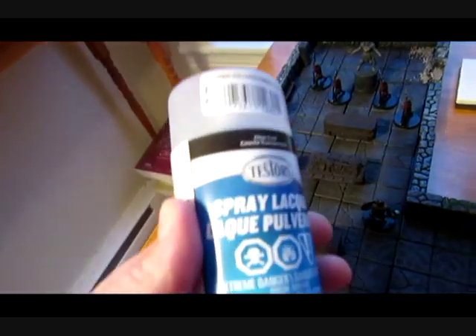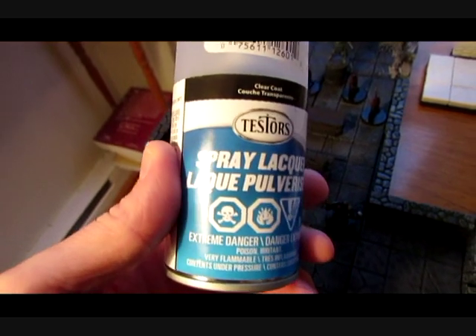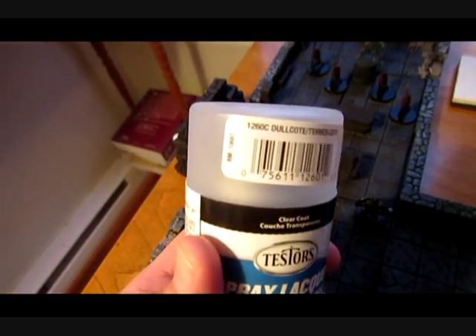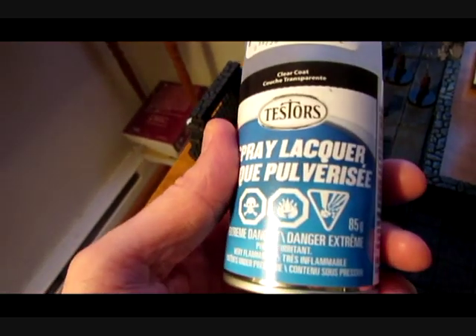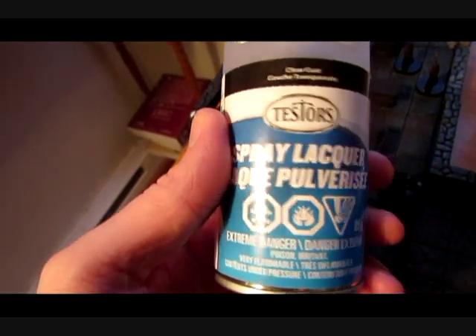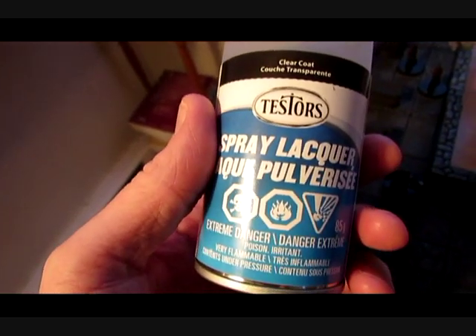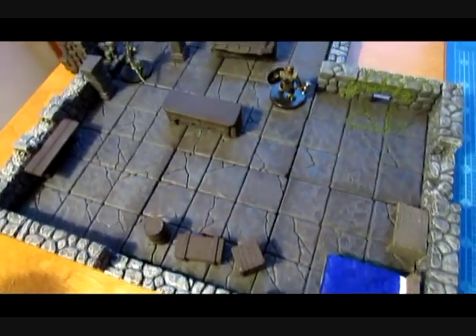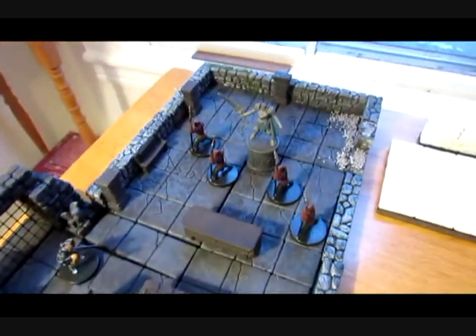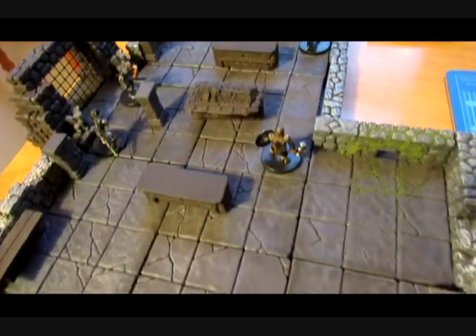One more thing: I'm going to be finishing and sealing these pieces with a clear coat. What I have is Testors spray lacquer — the dull coat, which is a flat finish. I'm going to do a test on one piece before moving on to the others, in case it isn't quite giving me the look I was going for. There's also a Krylon matte finish that I'll go to if this doesn't work out. Anyway, give your comments and feedback and we'll see you soon — thanks!